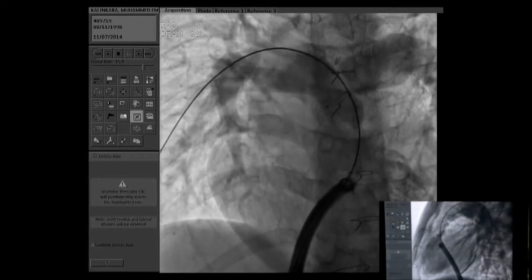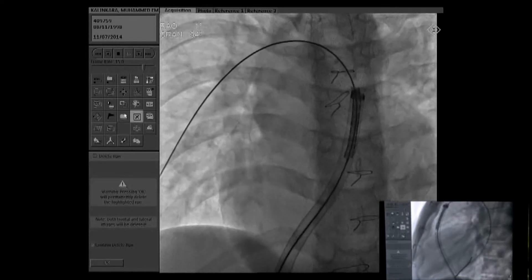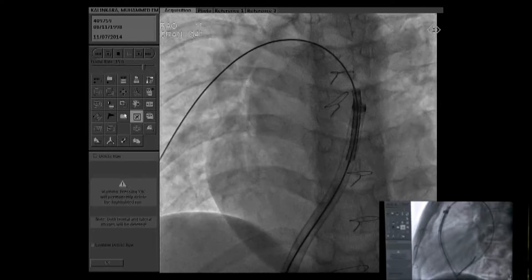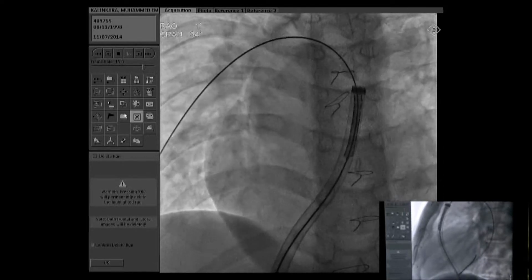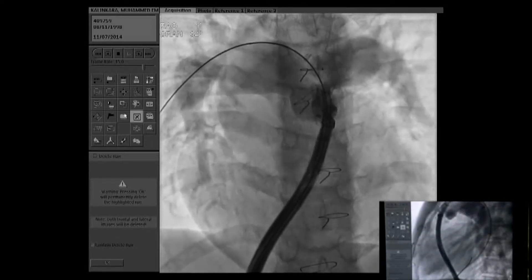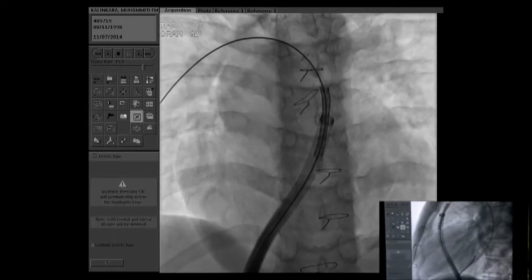That should shorten to about 30mm. We have seen the last image. By the way, we inserted an 18 French sheath, and then after mounting on the balloon. Can you see biplane? Yes. Let's see the other view. Can you see biplane? Can we have maybe lateral? It's good. Excellent. Can you see the lateral as well? Yeah, it's very good. We see it all.